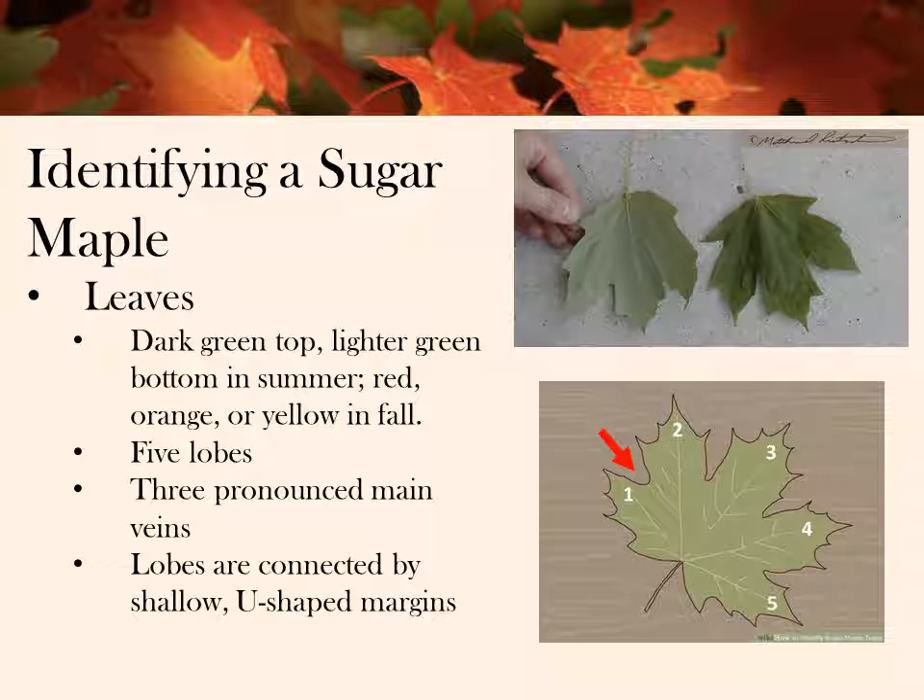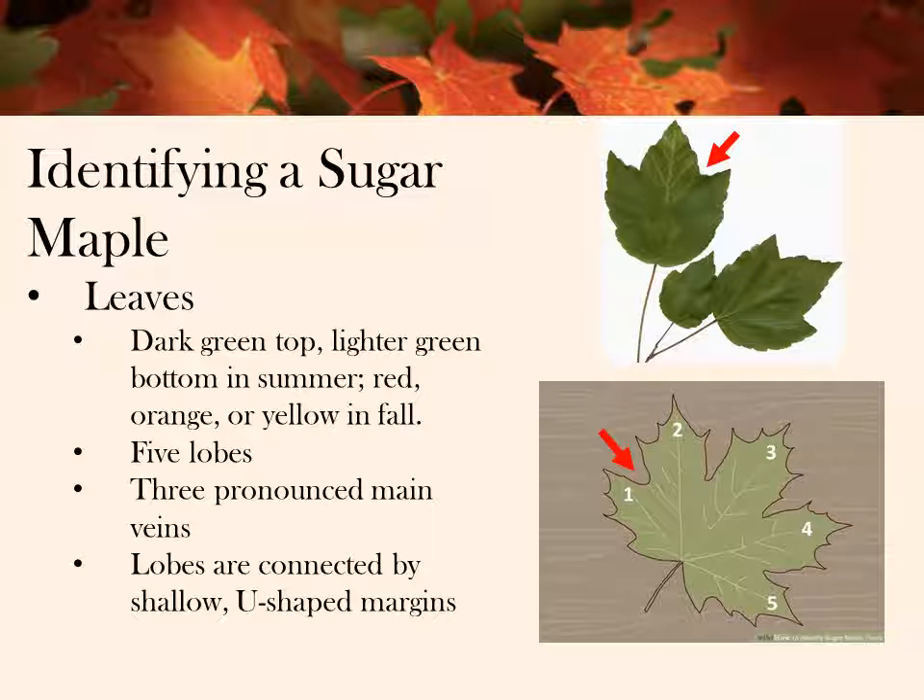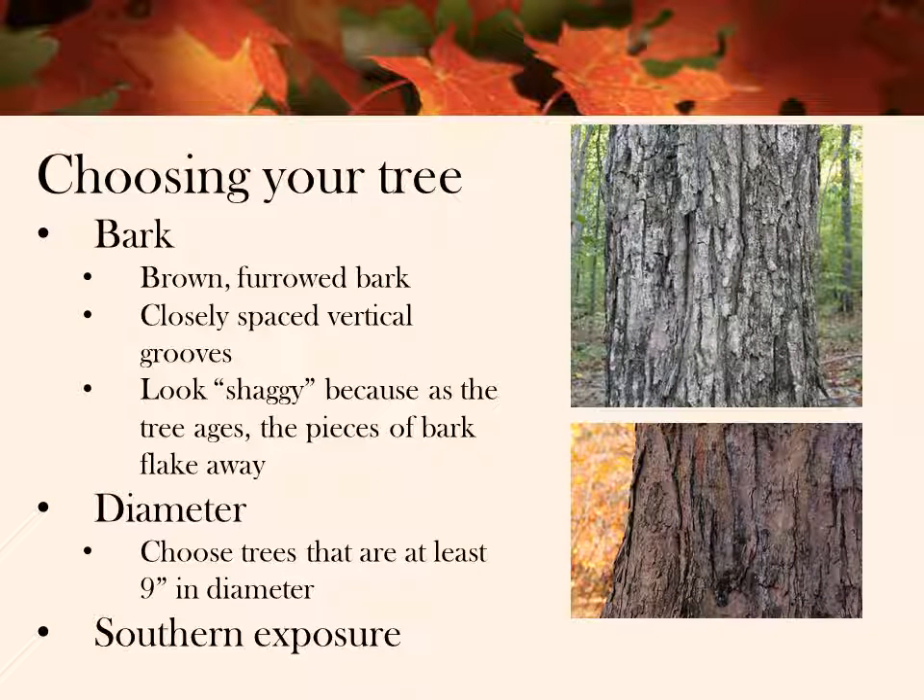The veins going to the smaller lobes will be less pronounced. The lobes have sharp points which are connected by shallow U-shaped margins. The leaves are easily confused with red maple leaves. The edges of red maple leaves are serrated, and the margins between the lobes have sharp points. Red maples will produce sap, but it usually isn't as high of a quality as the sugar maple. But some of our most productive trees are actually red maples. Sugar maple leaves are also very large — they measure between three and five inches long and are equally wide. It's much harder to identify maple trees in the winter, so we recommend that you mark the trees you're planning to tap in the fall before they lose their leaves.